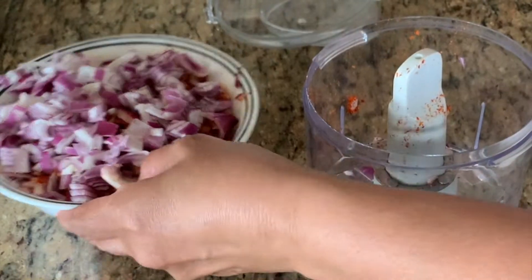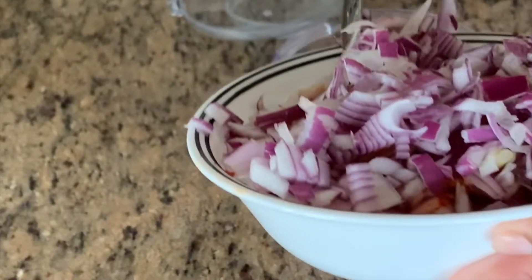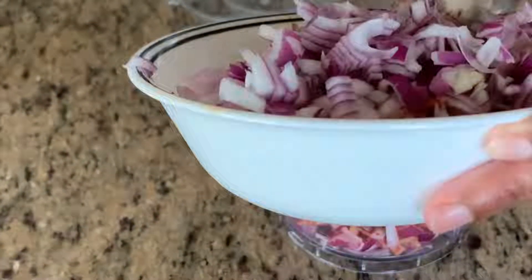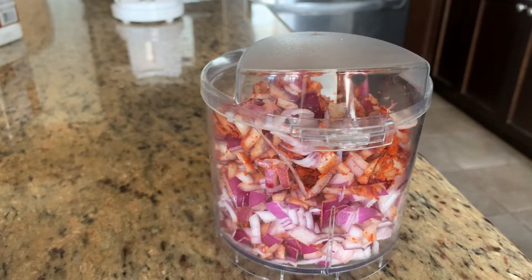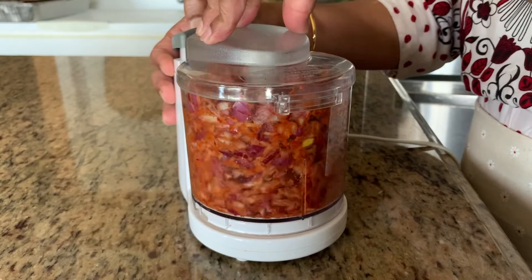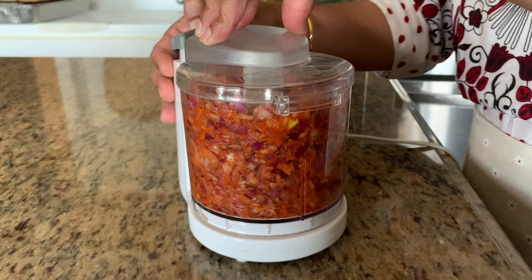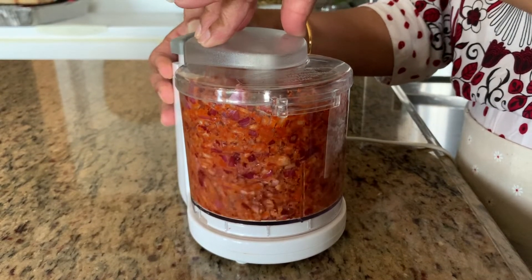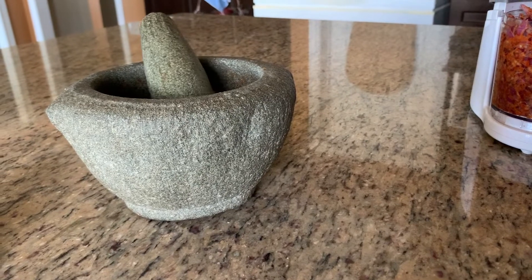First I'm going to chop this onion in the food processor. I put half a teaspoon of salt and chili powder with the onions. If you don't have a chopper, you can use a mortar and pestle.